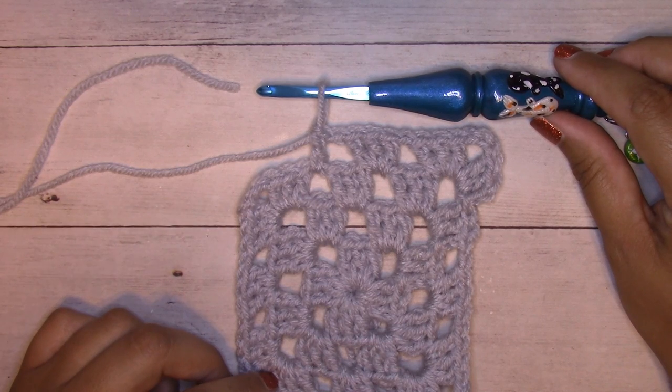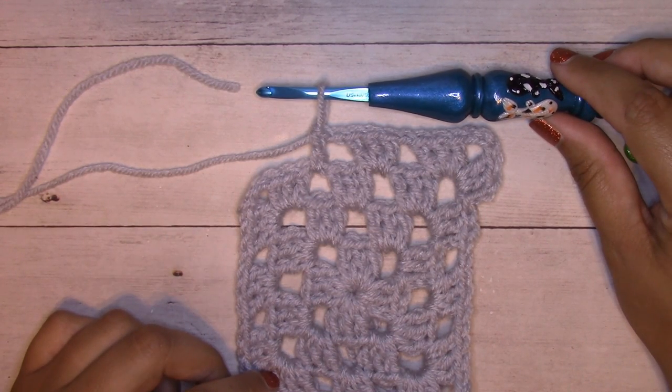This technique also works when you've run out of yarn in the middle of other projects — the concept is exactly the same. You just add or subtract steps depending on the stitch pattern that you're working.